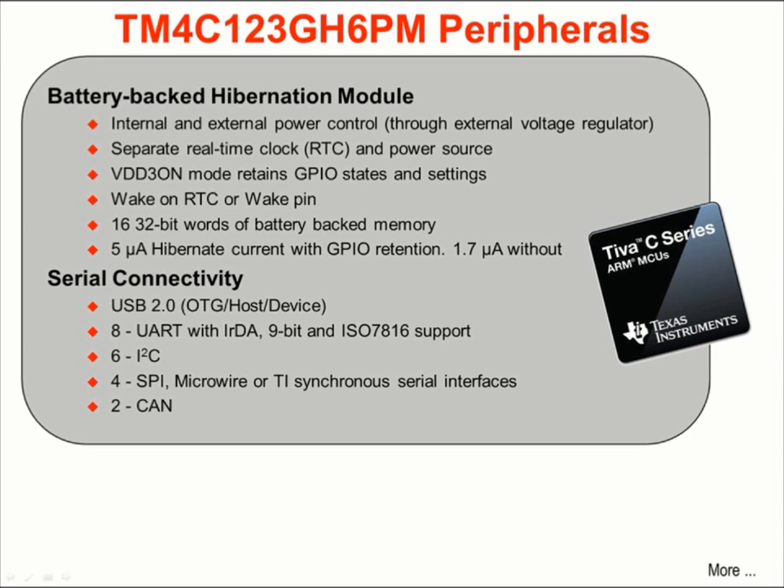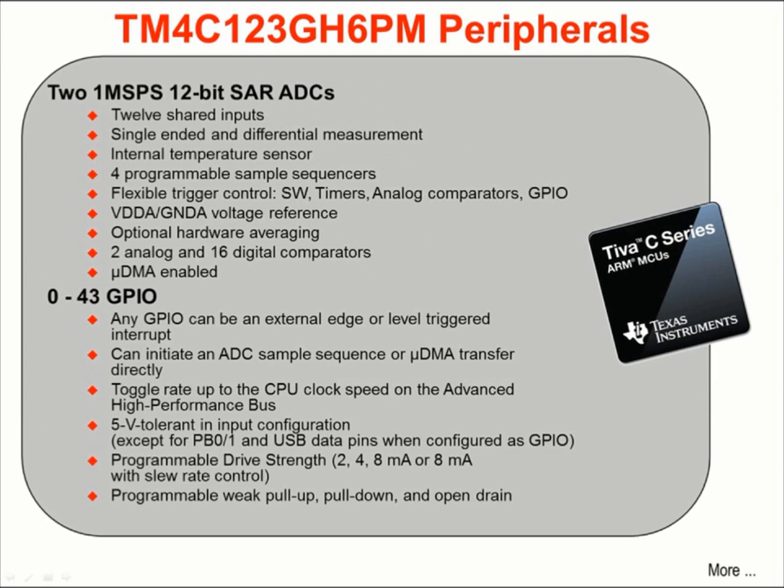Serial connectivity is provided through a USB 2.0 on-the-go host device port, 8 UART ports, 6 I2C ports, 4 synchronous serial ports, and 2 CAN ports. There are two 1-megasample per second 12-bit successive approximation ADCs sharing 12 inputs, capable of single-ended and differential measurements. There is an internal temperature sensor and four programmable sample sequencers. Flexible trigger control allows starting a conversion sequence with software, timers, analog comparators, or an external pin. Optional hardware averaging, two analog comparators, and 16 digital comparators are available. DMA support is provided.